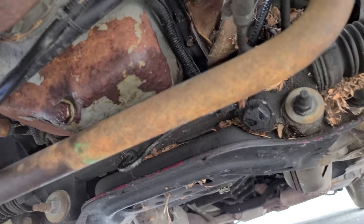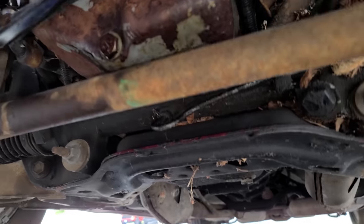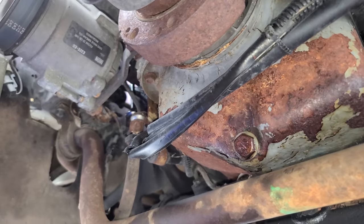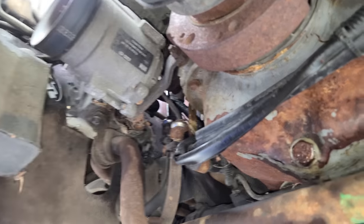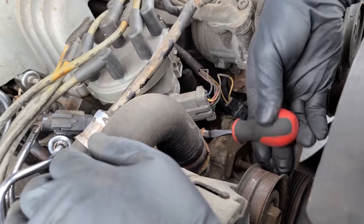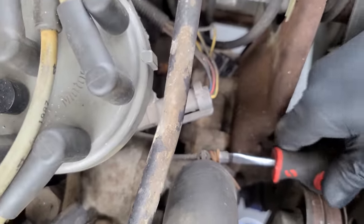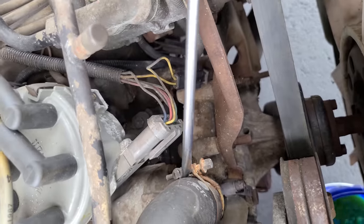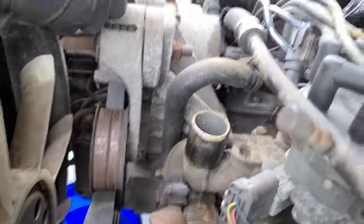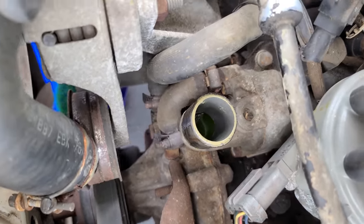I still can't believe this thing isn't leaking oil from anywhere. I've worked on a lot of abandoned vehicles that have been abandoned for far less time than this, and they were in a lot worse condition. Let's take off our upper radiator hose. These are very satisfying rusty clicking noises. Come on old clamp. Nice - this is beautiful. Look at that, green coolant, no crusty stuff. I love this car.